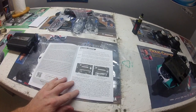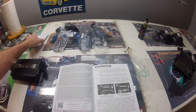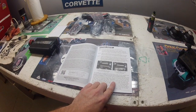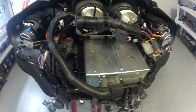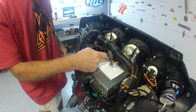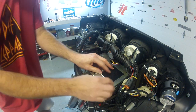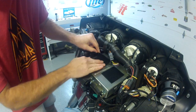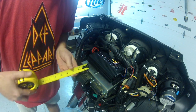The next thing the instructions ask us to do is mount the amplifier. It's going to mount on top of the factory radio using the Velcro they send with the kit. Pre-2006 bikes are a tight fit but it still fits. For 2006 to 2013 there's a ridge on top of the radio, so cut the Velcro in half. They want the amp set at minimum five-eighths of an inch back. I'm going to measure, draw a line in the middle, and cut it in half. We have an inch of clearance, so we should be fine.